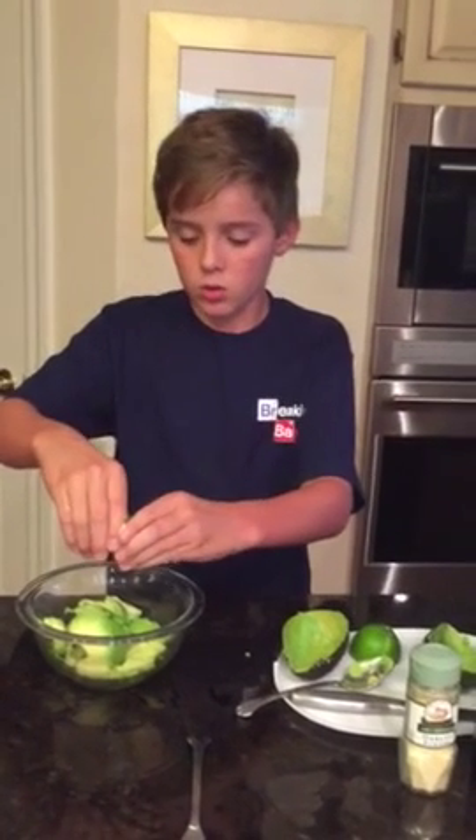I put the lemon juice in guacamole. More.